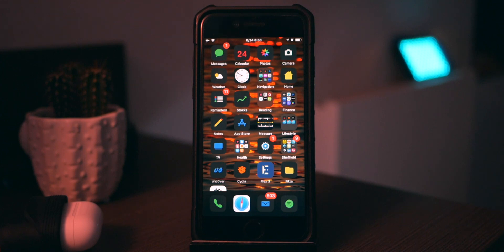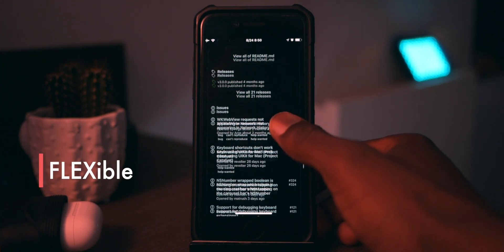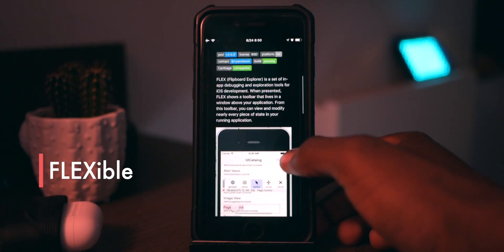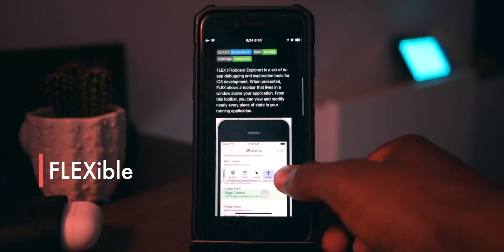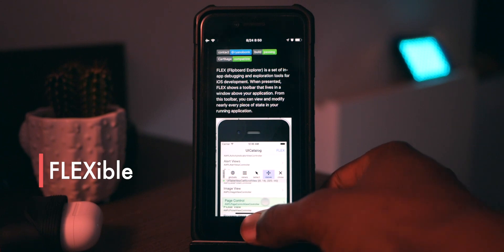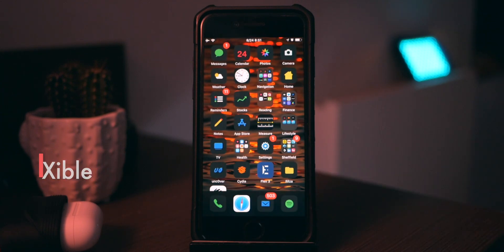The next one is called Flexible, and it can basically do what it says on the GitHub. It's kind of like a debugger tool and you can change a few variables in iOS — it's pretty handy if you know what you're doing. You can also use it to make Flex tweaks, so Flex 3 tweaks. Definitely check that out if you're interested in that sort of thing.